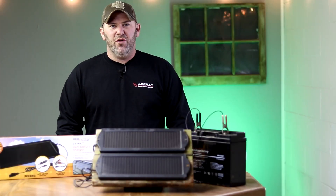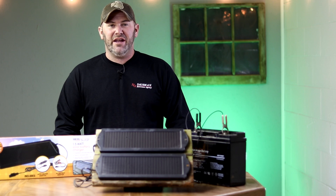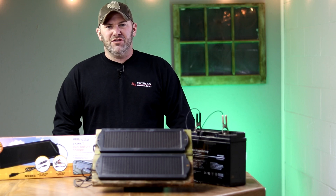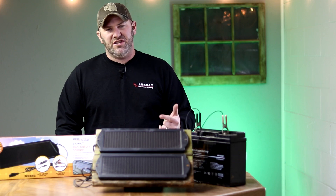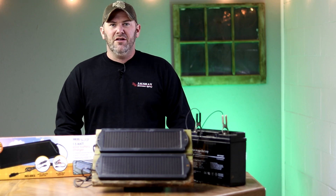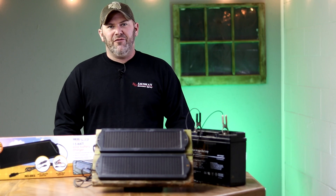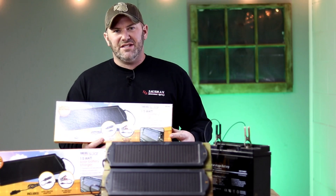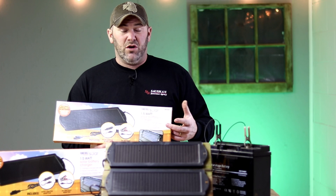I get a lot of questions on how I run my trail cameras 365 days a year without spending a small fortune on batteries. Solar is my answer. I run a lot of my cameras off of solar power. The solar panels charge my 12 volt batteries which then powers my trail camera. Today I'm hoping to show you what solar panels I use, how I configure them, and how I make this all work for me.